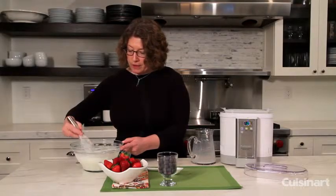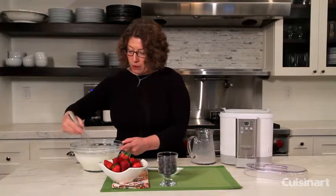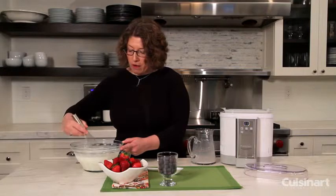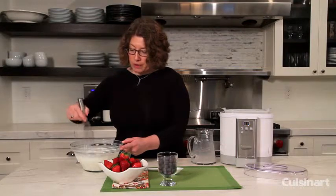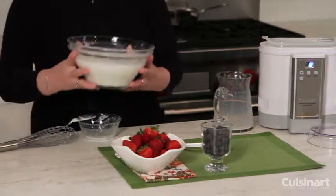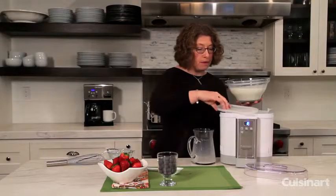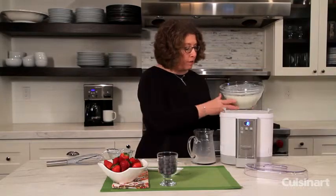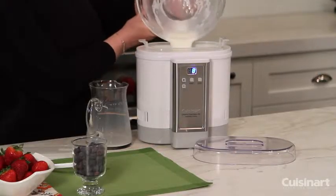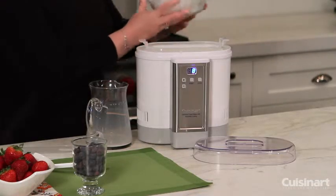The great thing about yogurt is that it's really healthy for you, and I like the fact that you get to make it yourself. This yogurt machine is capable of making 50 ounces. I'm just going to take the lid off — you can do this outside the machine if you prefer. I'm just going to pour this in. You see how smooth and broken up that yogurt was to get it started.